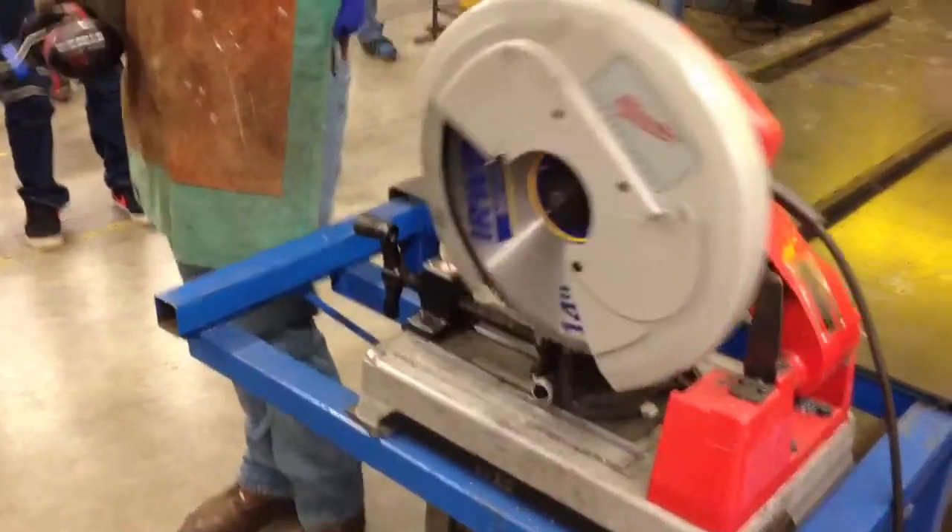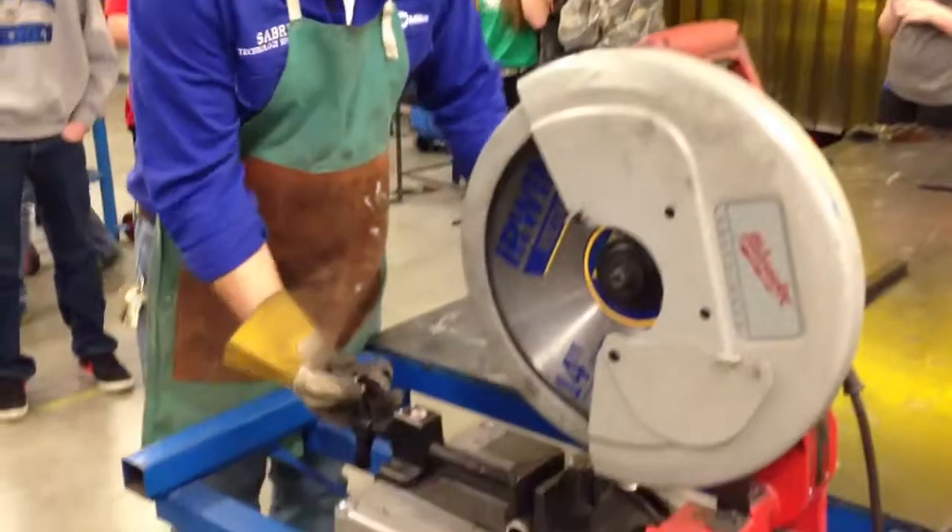Let the blade stop, raise it up, loosen your material, and then in this case we're going to cut the other side as well.